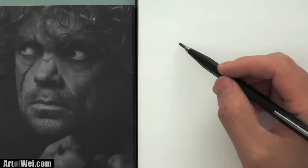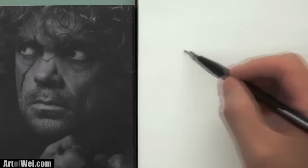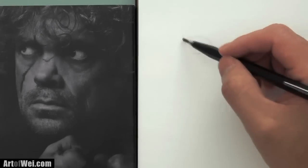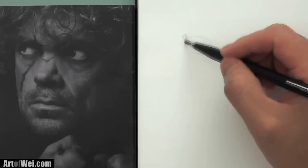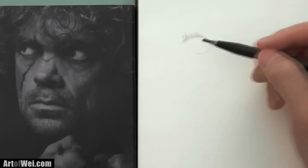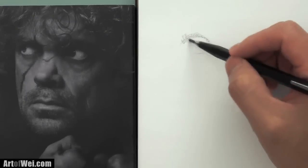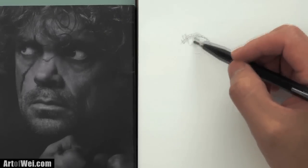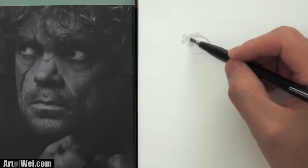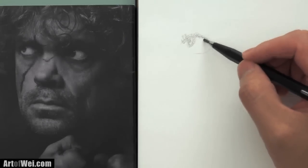I'm just going to start with the eye — the left eye first. I'm just going to rough it very lightly and start shading. I am using a 4B — one of those mechanical pencils where you put in the lead — so it's going to be nice and soft. The purpose of this is to try to restrain yourself from doing any kind of line work.